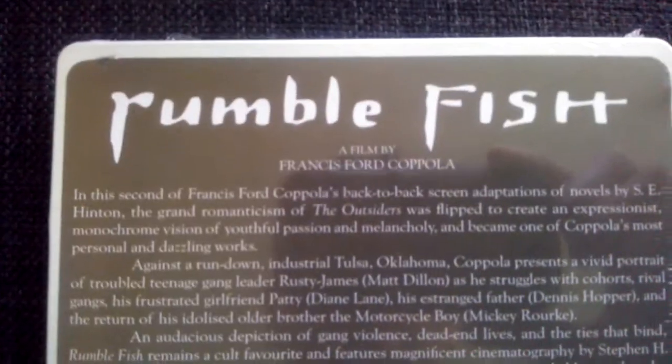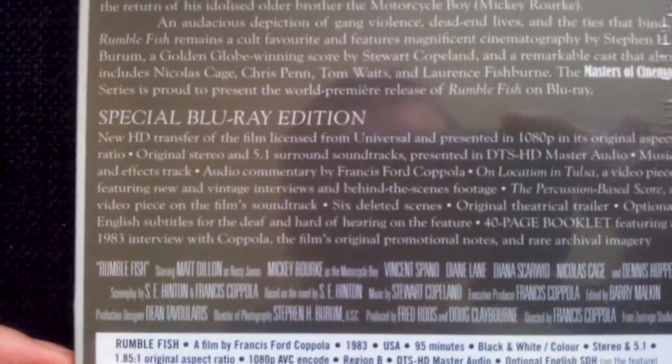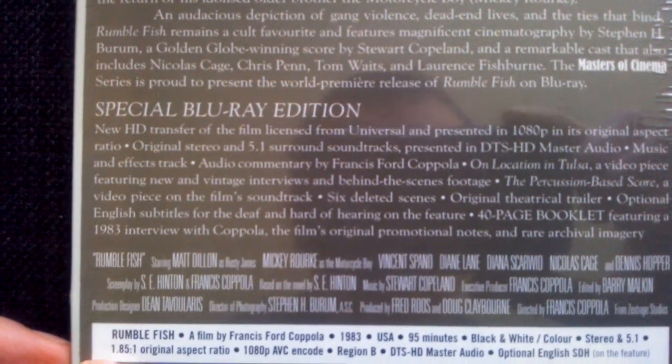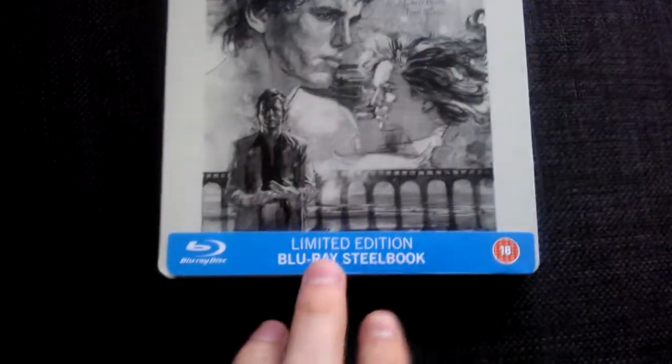There's the back. Special features — looks like there are quite a lot of special features on it. So let's cut this baby open. I've not really bought much so far this year; it's been really slow. It's got a nice matte finish to it — it's a Liberty Edition.